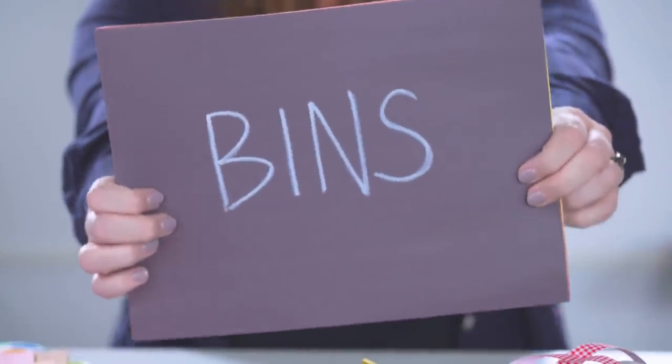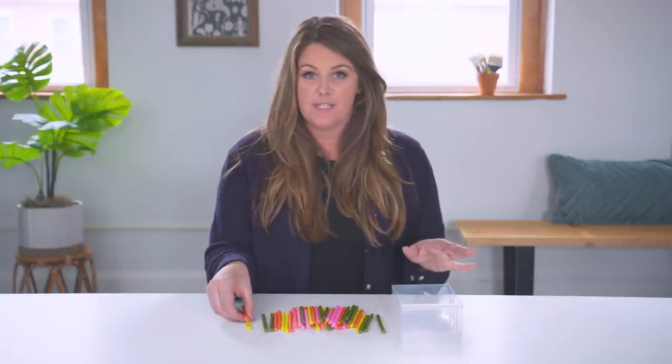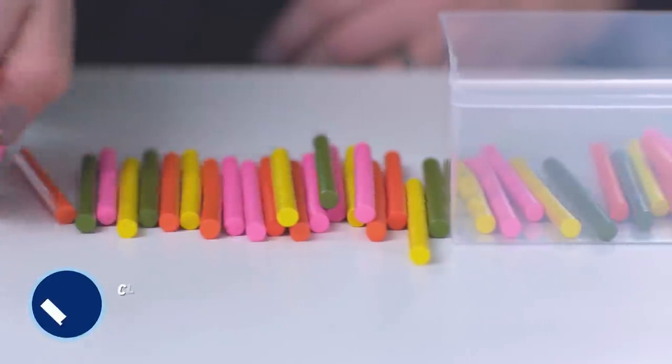Once everything is sorted, you're going to find a home for each item — all the way down to every little item. The more you sort, the better your organization will be. These little wood dowels, which can be used for all kinds of craft projects, are going to go into a clear bin like this.